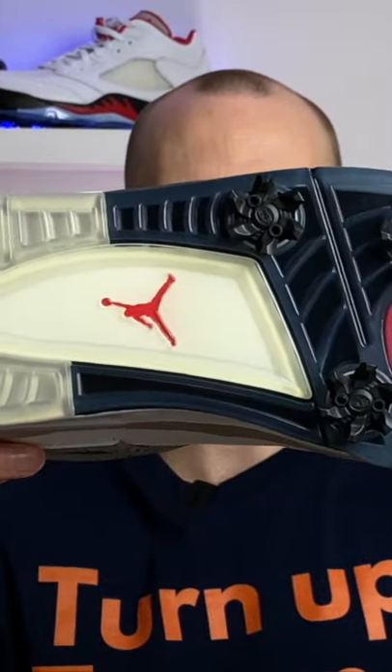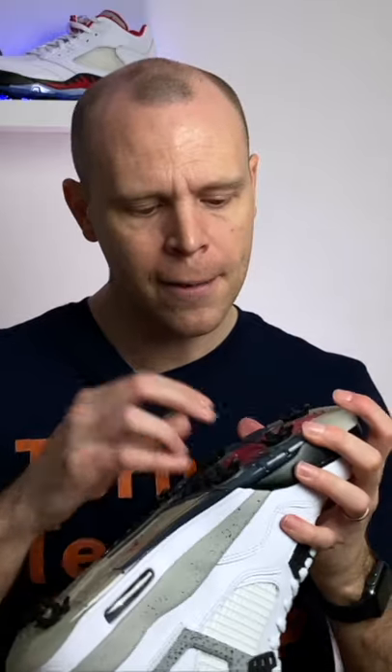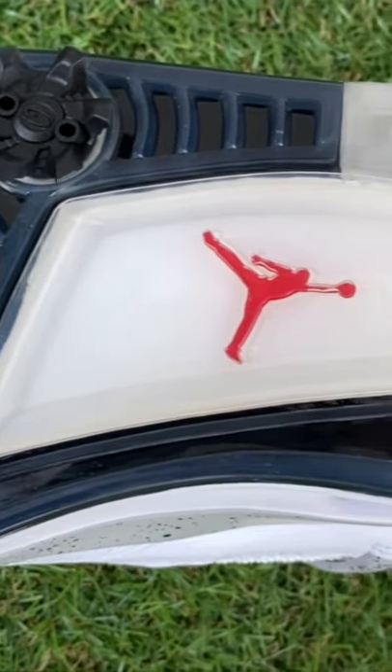Something that absolutely everyone will ask is: can you wear this as a normal pair of sneakers? My honest opinion is no, not really. Although you can take the cleats out — or spikes, as we call them here in the UK — those are removable, but it's not a rubber sneaker base on the outsole. It's more of a hard, plasticky kind of rubber, and you're just not going to get the traction you'd want out on the street.